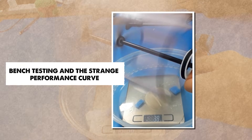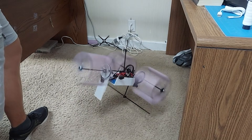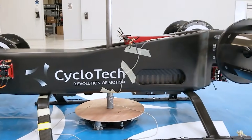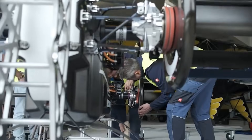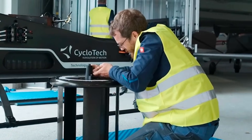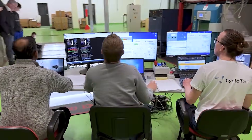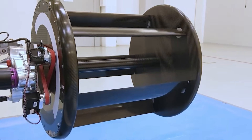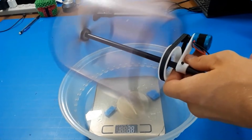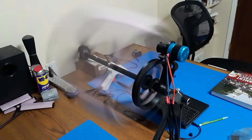I want to say this clearly: my cyclo-rotor and the normal propeller are not equal competitors. My rotor is unoptimized, the geometry is different, and the math used for propellers does not fit cyclo-rotors well. Still, I wanted a general picture of how they behave next to each other. At low throttle, my rotor surprised me — it made more thrust than the normal prop. But as I increased throttle, the rotor's thrust curve flattened. It refused to climb the way a normal prop does. The propeller kept making more thrust as power increased, while the rotor reached a strange plateau. It looked as if something was limiting it, but I did not know what yet.